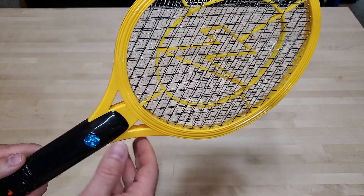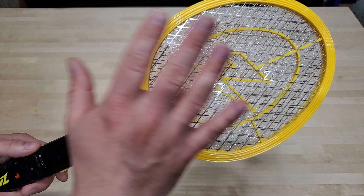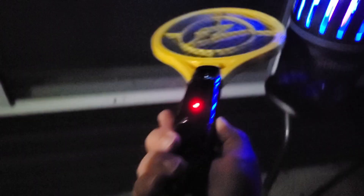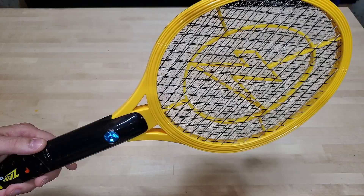It's an awesome bug zapper and it definitely works great. The way this works is you've got two grids — this is kind of like a safety grid on the outside that doesn't let you get your hands in here. I'm still not going to go touching it when it's alive, but inside you can see the finer mesh grid and that's the one where the voltage is really applied. And if you get something in between those two that's conductive, like a bug, it's going to arc and zap and kill the bug or at least stun them.